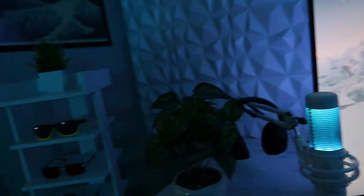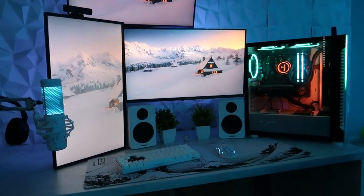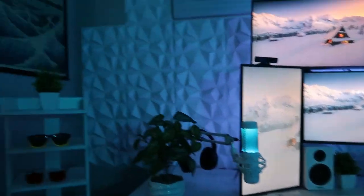So how we're going to do this is we're going to start right here, go all the way around until we get right back to the setup, and we're going to end off with the setup. So we're going to start right here.